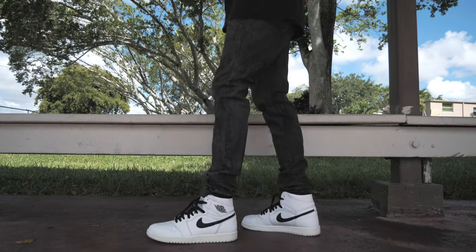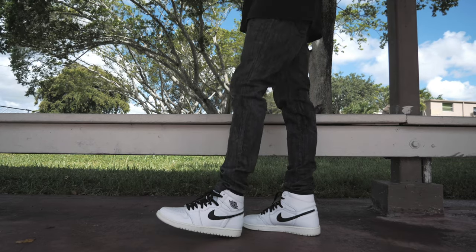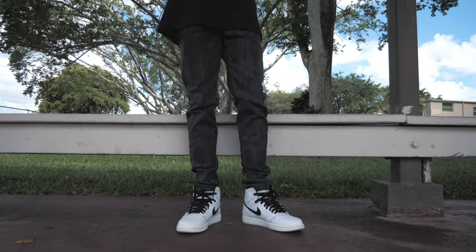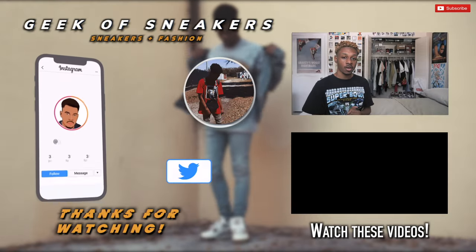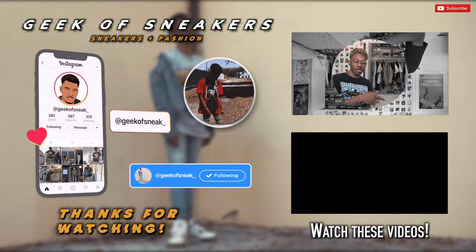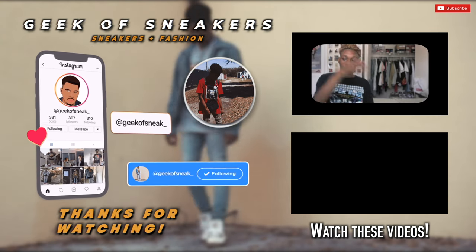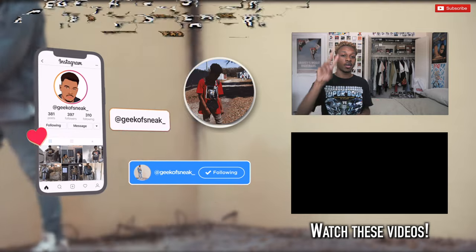If you have any tips for getting a better result next time I do this, let me know in the comments — I'd love to hear from you. I won't be wearing these out right now since it's summer and it's hot; I only went outside to record so you could see them in good lighting. This is definitely something I want to bring out for fall and winter. Hope you guys enjoyed the video — it's been your boy Harry, aka Geek of Sneakers. Make sure to have a good one.